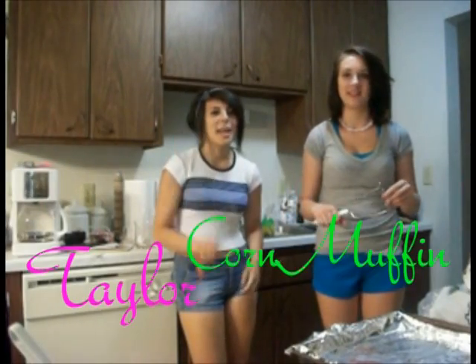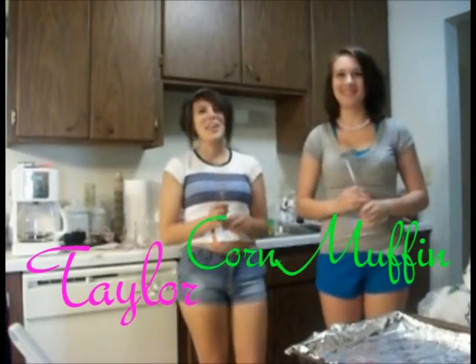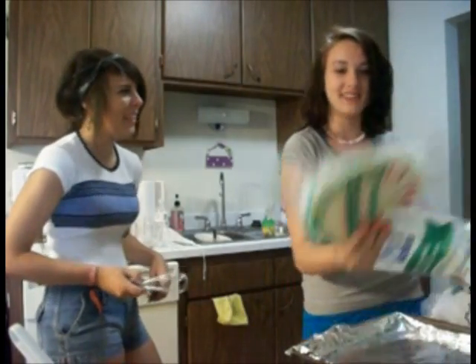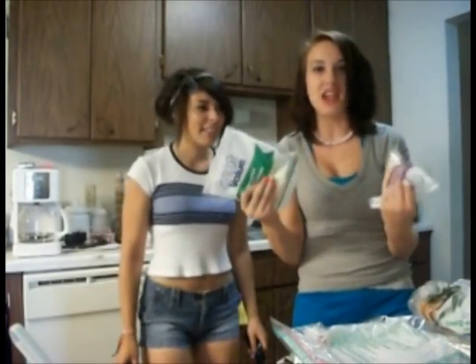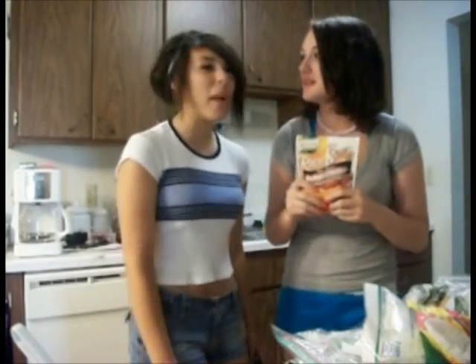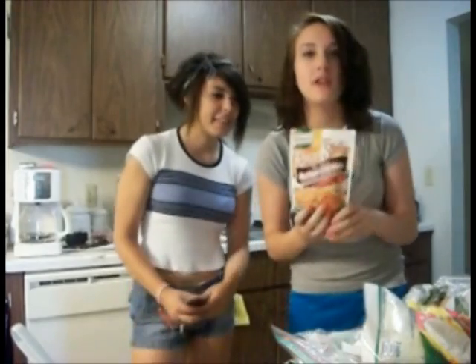Hello everyone, my name is Taylor and my name is Corn Muffin, and we are making a quesadilla. We got to make the quesadilla ingredients. We got the tortilla. Crikey. We got the cheese. We got the pizza rolls. She said pizza rolls in the quesadilla! And we got the buffalo chicken.